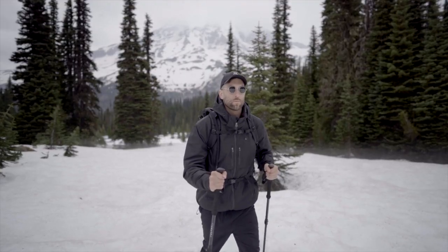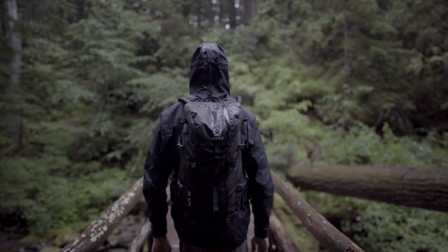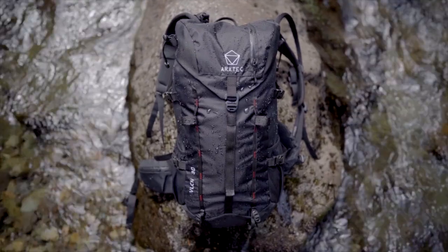Whether you're hitting the trail, skiing, or catching your next flight, Vulcan 30 has the versatility to handle just about anything.